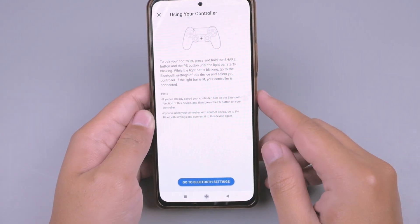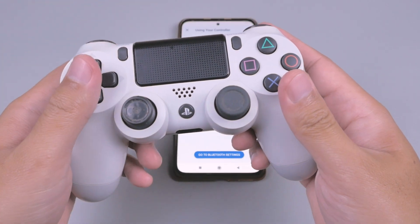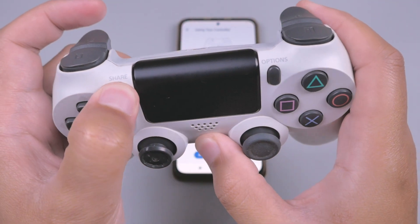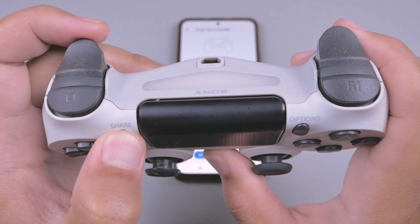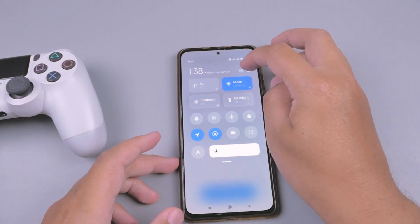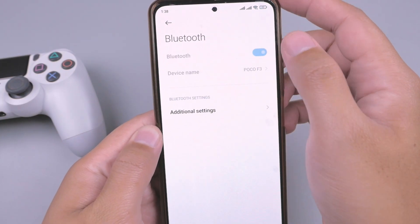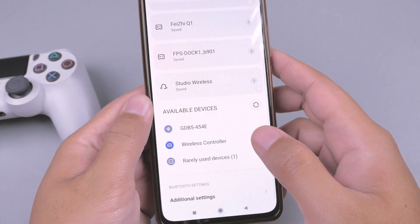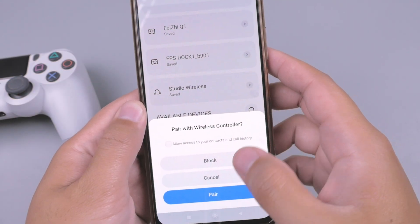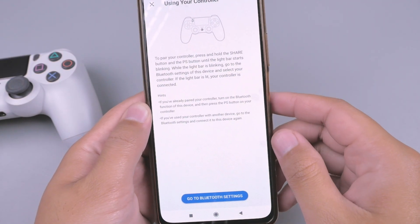klik Confirm and Continue. Kita akan koneksikan controller apabila kalian menggunakan controller, dengan menekan tombol logo PS dan juga tombol Share secara bersamaan, sampai lampu indikatornya berkedip dengan cepat. Lalu kita buka setting handphone kita, cari Bluetooth di sini. Kita hidupkan dan kita cari wireless controller, lalu kita pairing. Oke, dan ini sudah terkoneksi.